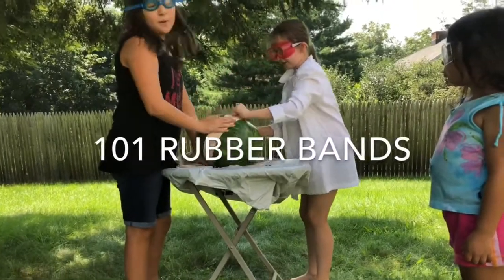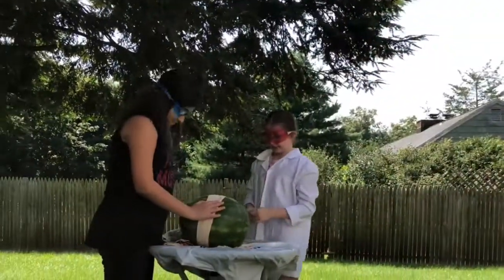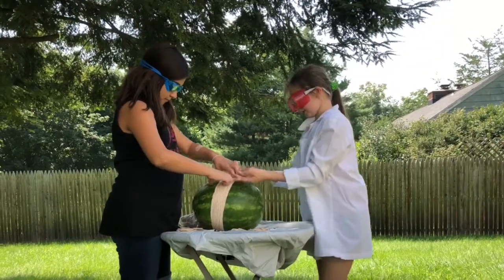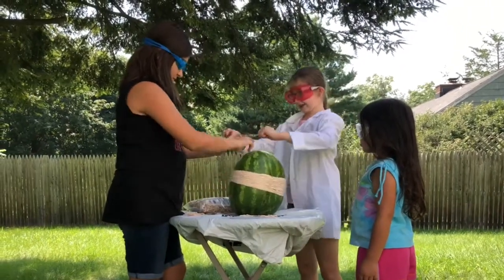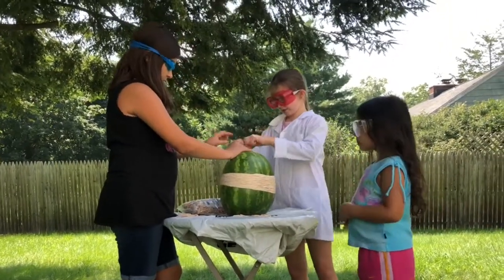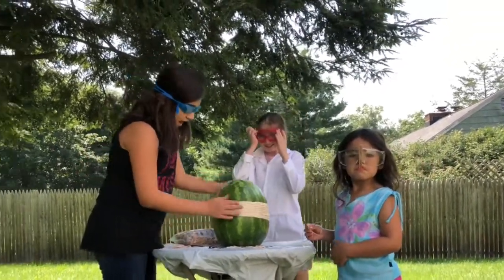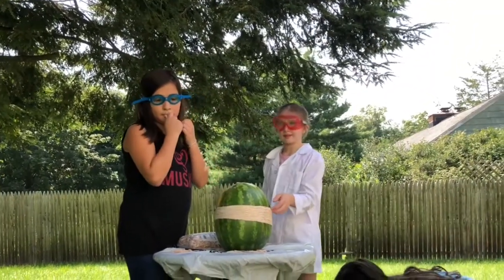That's a hundred and one. Okay so we're around Kira's guess right now — she said over a hundred. It's not compressing that much yet. We might have to get to 150 or more, keep going.